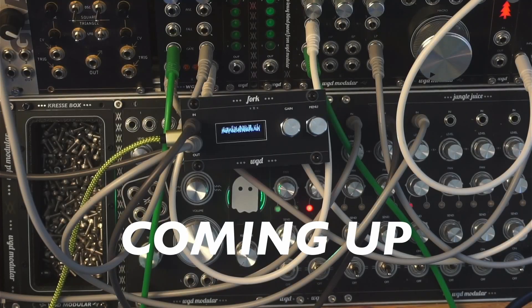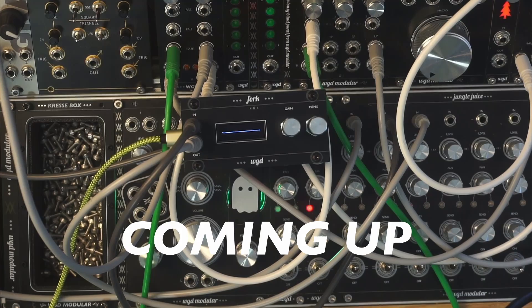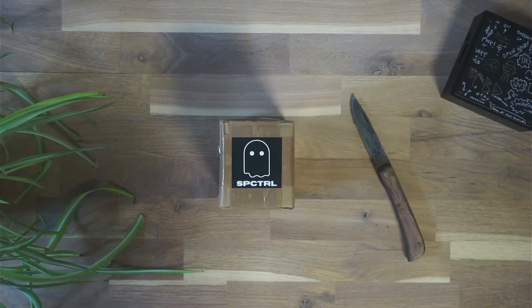Hey everyone! Today we are back with another new sneak peek at a prototype that I was very lucky enough to collaborate on with Bastian from Spectral Modular, who also sent me this package.